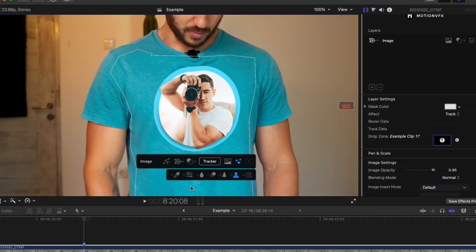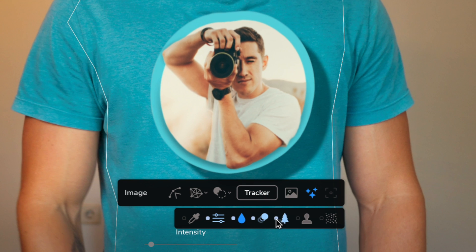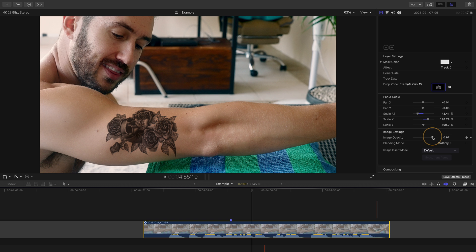Just notice how it moves in waves as I move the shirt — it is just so, so impressive what it can do. It comes with a lot of cool features to help sell the effect: you can adjust the color balance of the image, add blur, motion blur, a drop shadow, light wrap, grain, and of course you can change the blend mode to help it blend better with the footage, along with a few other helpful features to help everything look real.